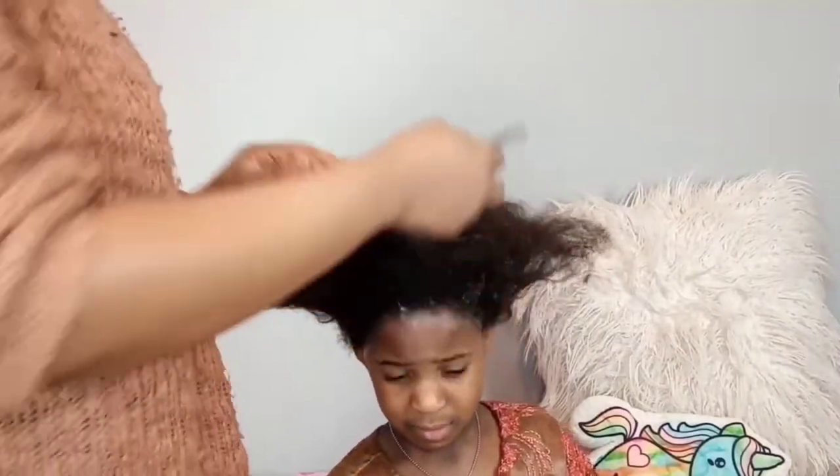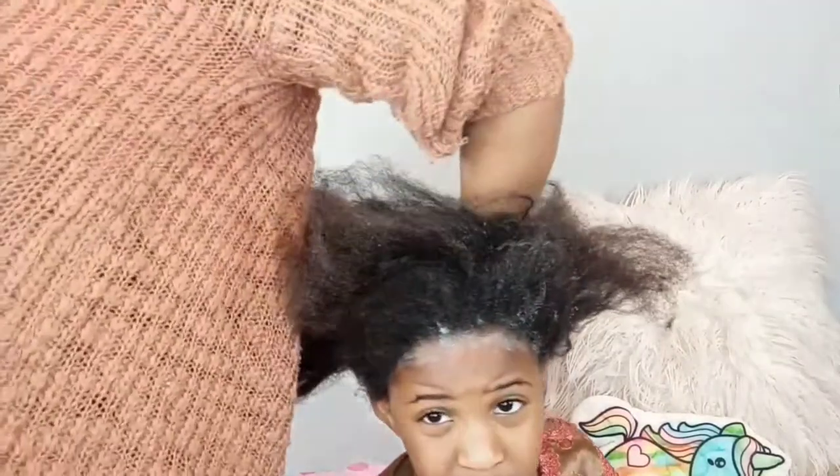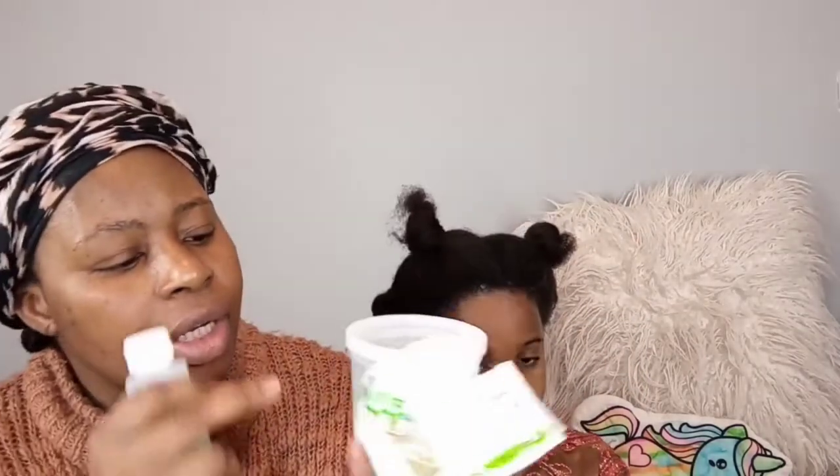I'm just going to section her hair into four. I have just sectioned her hair into four equal parts. I'm going to be applying the relaxer starting from the back. I am mixing the Just For Me texturizer now — I'll add the activator and the oil sachet into here, then mix thoroughly for three minutes. I'll be wearing my gloves.